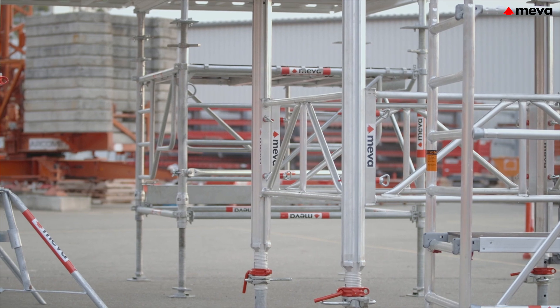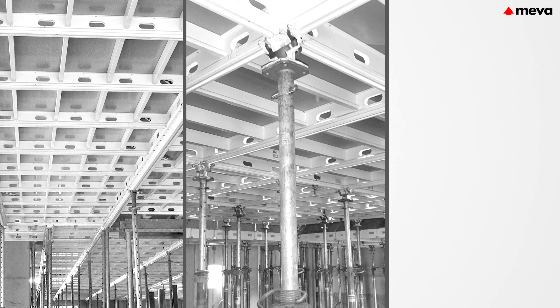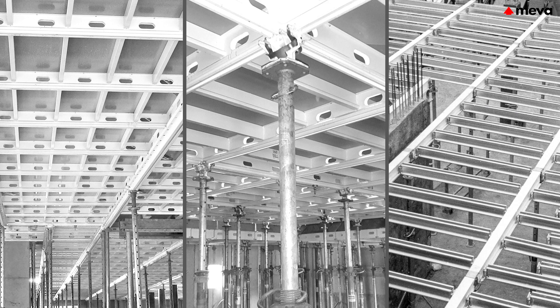Mepha deck is compatible with Mepha shoring towers and offers three slab forming methods in one system: the drophead beam panel method, the panel method, and the primary and secondary beam method.